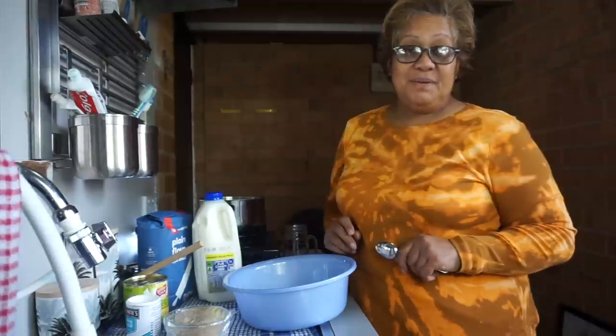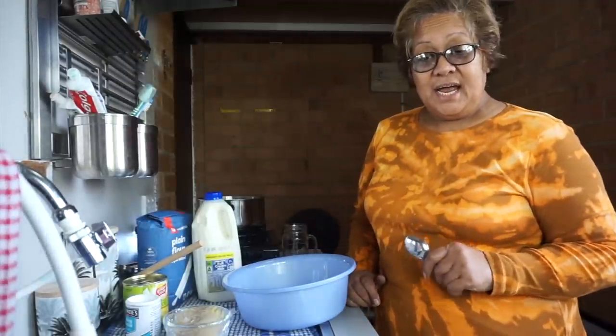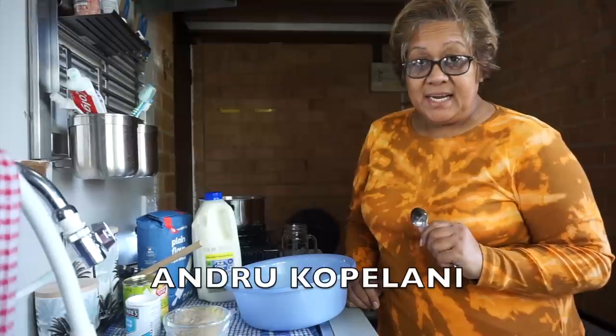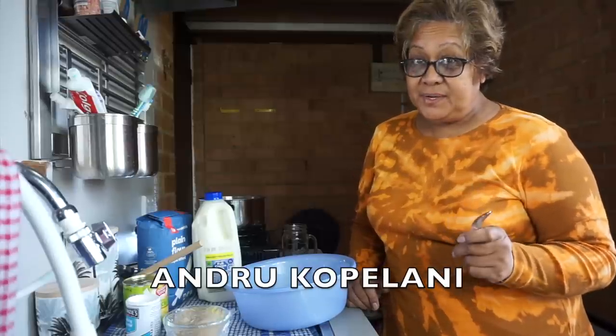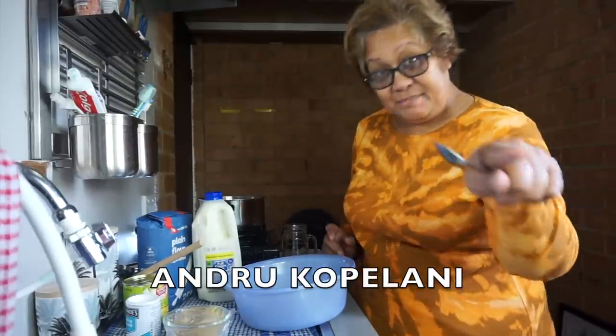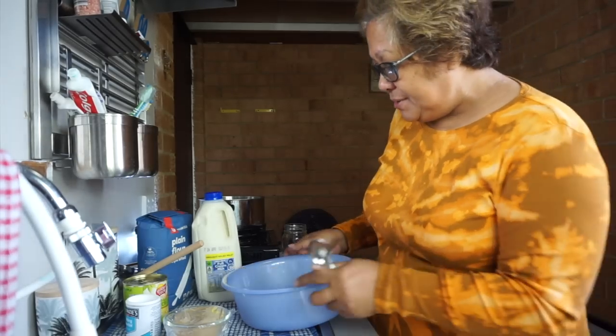So guys, I'm going to be making a pineapple pankeke today. It was requested by Andrew Kopilangi — Andrew with a U at the end. Kopilangi. His name is running along the bottom of the screen.